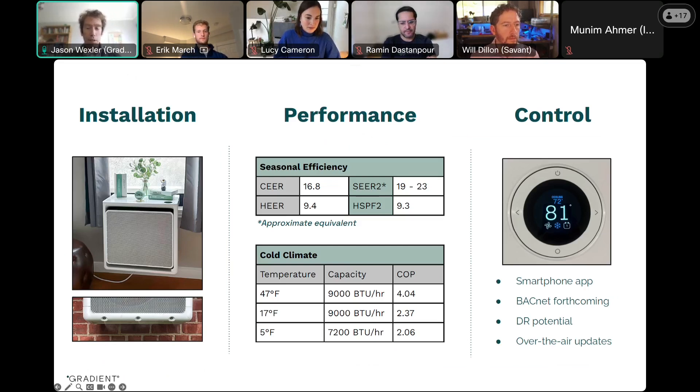And then at cold temperatures, it maintains really great performance too — super high efficiency and high capacity down at those low temperature points.